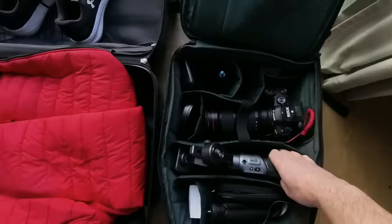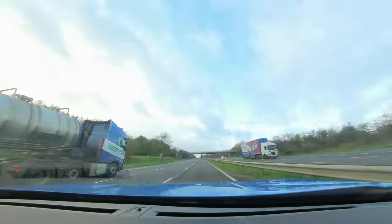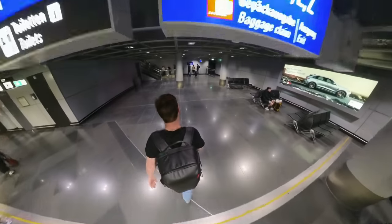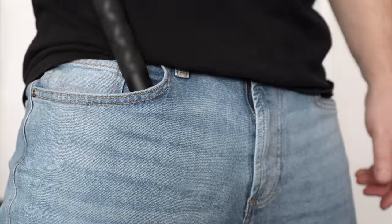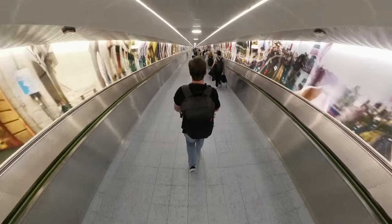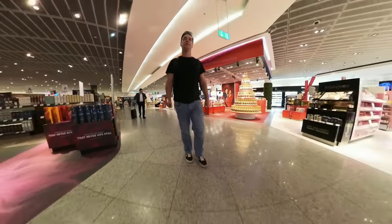How you shoot your travel video is entirely up to you — do what works best for the story you're trying to tell. For me, I wanted to capture shots not only of my destination, but also my journey to that destination. You could capture a POV shot whilst you pack your suitcase, or a time-lapse as you drive to the airport. The invisible selfie stick comes in very useful at the airport because it's easy to carry with your luggage, folds down nice and small, and allows you to capture shots as you walk through from multiple different angles, giving you a good variety of footage to work with in the edit.